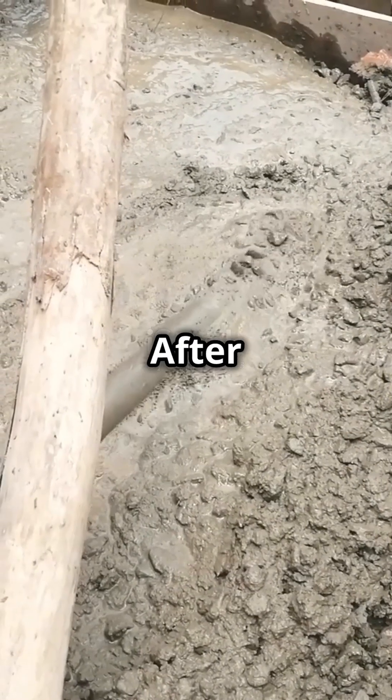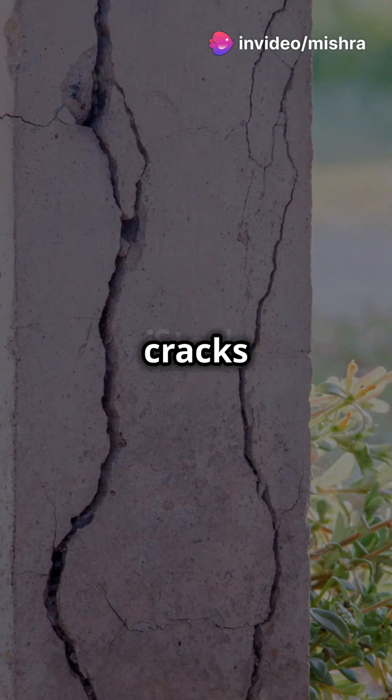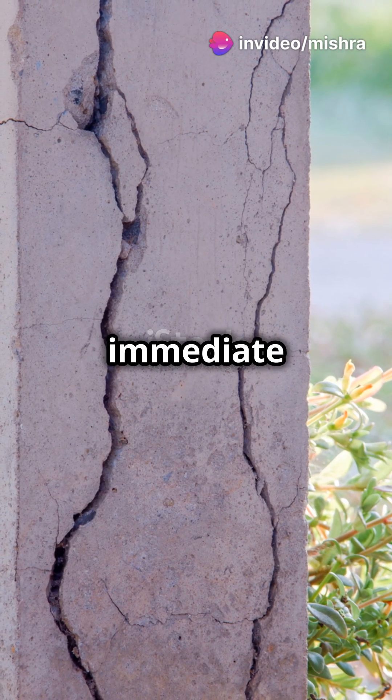Step 4: After concreting, check for proper compaction and curing. Honeycombing or surface cracks are warning signs that need immediate attention.